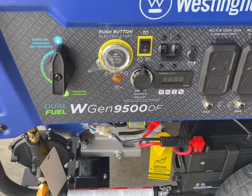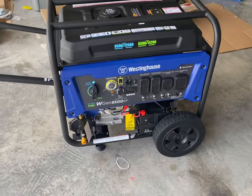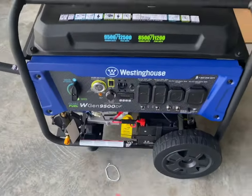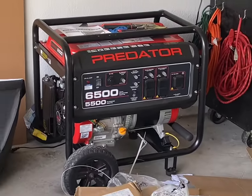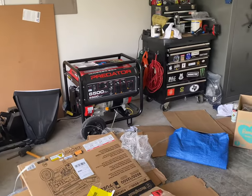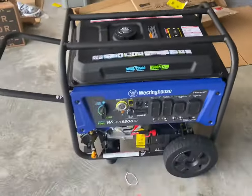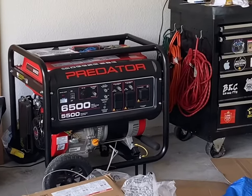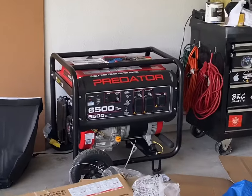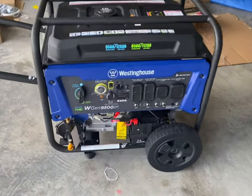Westinghouse WGN 9500 DF dual fuel — it'll take propane or gasoline, 6.6 gallon tank. This is actually the second one I've got in the last two to three weeks. This one's going to be replacing my Predator 6500 from Harbor Freight. There's absolutely nothing wrong with that one — it works exactly as it should, zero complaints. The only reason I upgraded is because I want to run my central AC. That one is just not big enough. It runs everything else in my house, no problem, but I wanted more. I want to run my central AC and heat pump — it's all electric here. So I chose to go bigger.